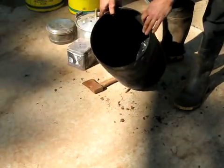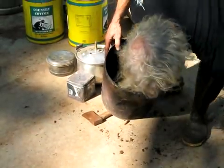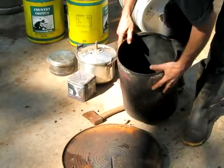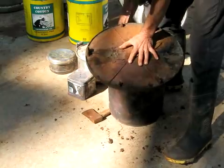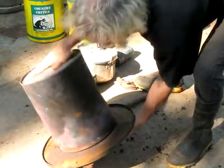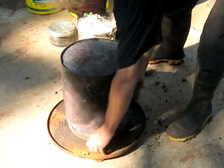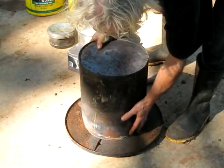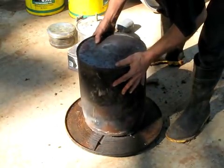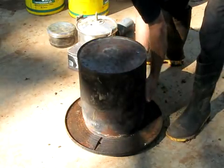You fill your drum with dry biomass and then you invert it on a plate. So imagine this is full of dry biomass — there's still an exit hole here for gas to come out, and also just the weight of the drum will allow pyrolysis gases to come out all the way around the edge.